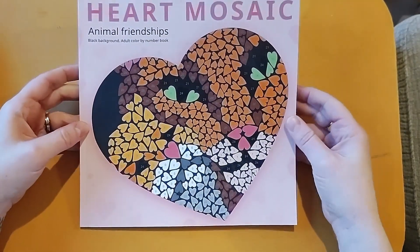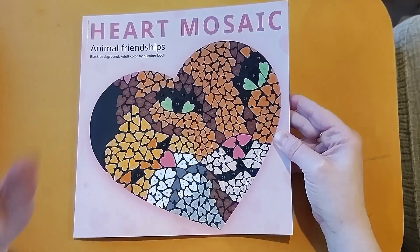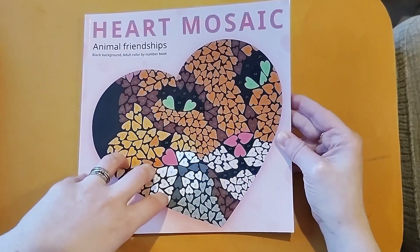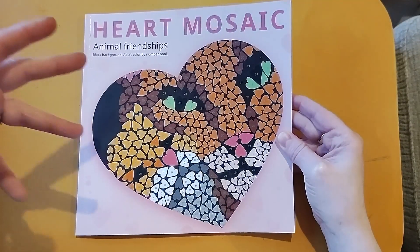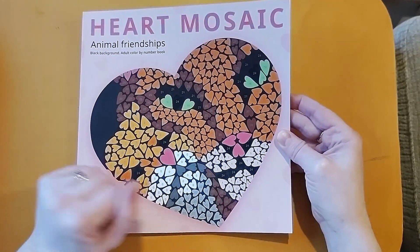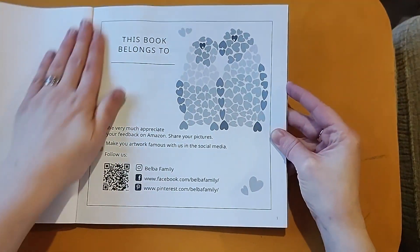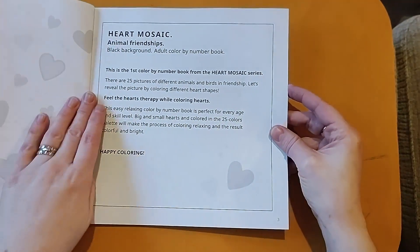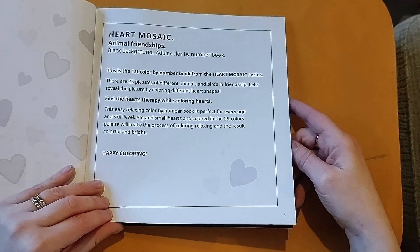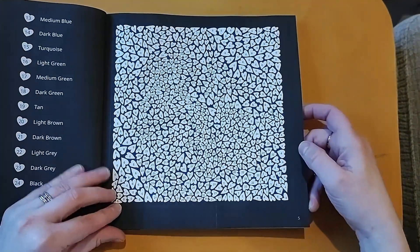I want to start with Heart Mosaic. When I saw that this was little hearts, I was sold on it. That's not to say I want a lot of these books — I think one will be enough for me — but super cute. As you can see from the cover, Animal Friendships is on a black background, so I'm expecting mega cuteness. It has 25 pictures of different animals and birds in friendship, and this is what we've got to deal with.